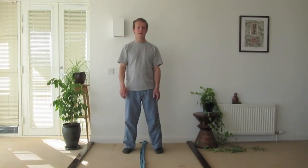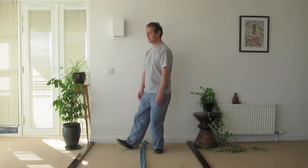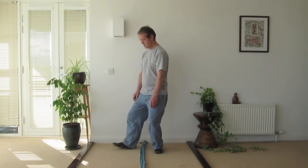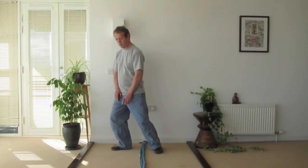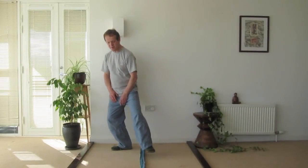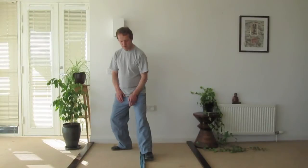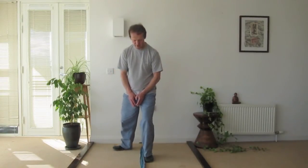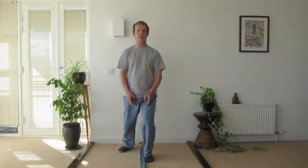A common mistake is that people tend to step very narrow. I think what happens is that when they shift their central point and then step forward, because the weight is more here, they're shifting to this point and they end up in a narrow stance.